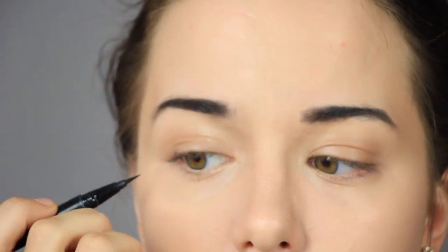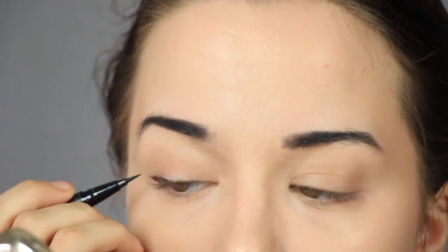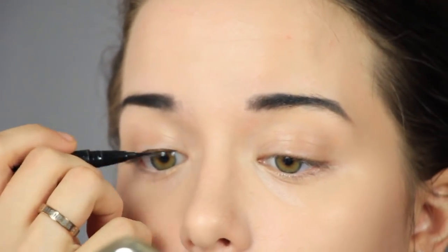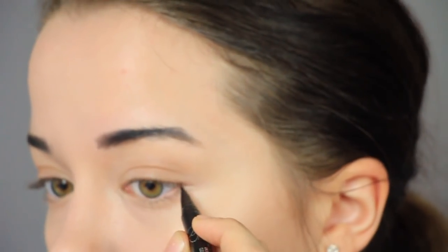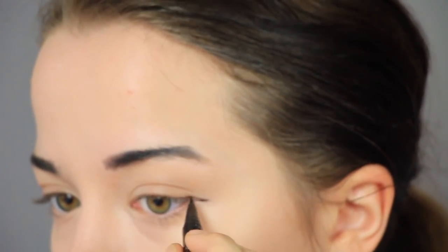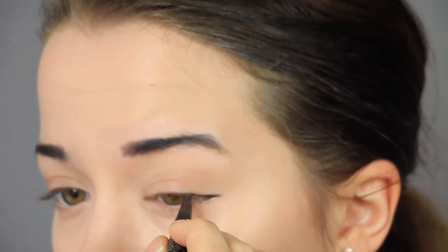Going in with some eyeliner — I'm doing a very small winged eyeliner. It's not a cat eye; it doesn't go upwards. It kind of just follows the line of my eye outwards to make it slantier and longer looking. I'm also going over the top of my eye with a very thin line just to give it that black outline like in the anime. Since Yuri Katsuki is a guy, I try to keep it pretty minimal on the eyes. But how much eyeliner you want to use is up to you.